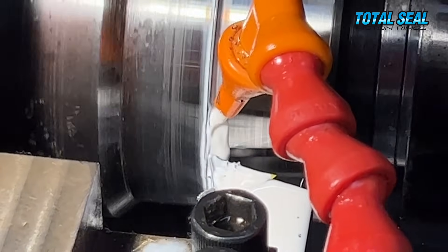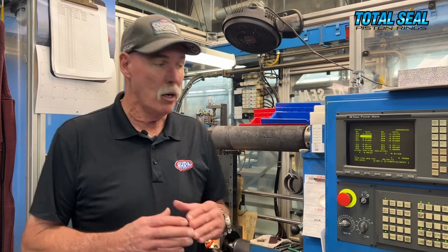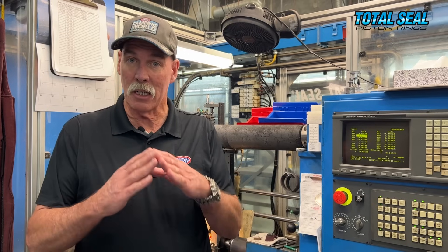Next step: the OD profile of the ring. What do you want on the surface that actually contacts the cylinder wall? Some are taper, some are what's known as napier, depending on the application. In a Pro Stock engine, for instance, they're going to be napier — and that's what this machine does. It's like a mini lathe, and it cuts the outside OD of the ring to get the perfect finish where it meets the cylinder wall.